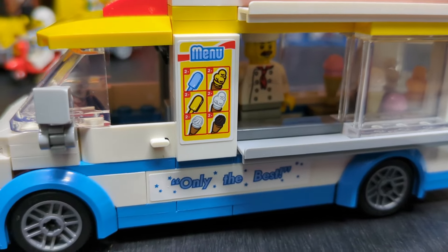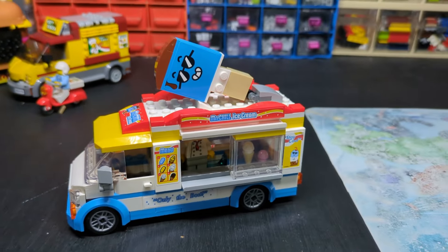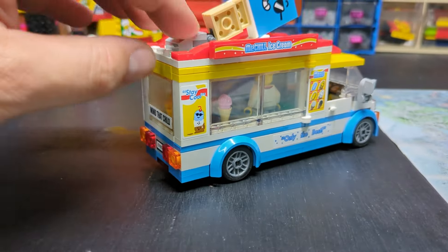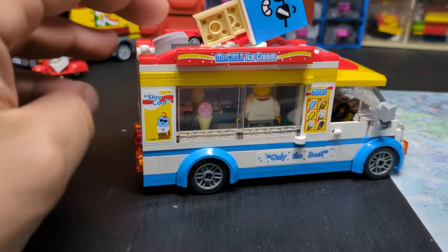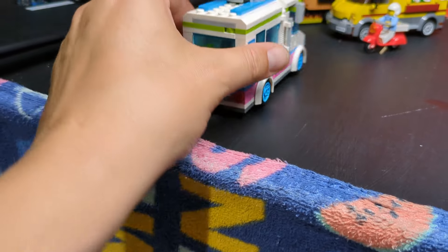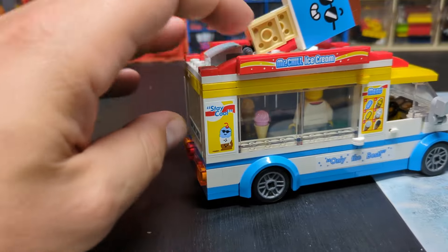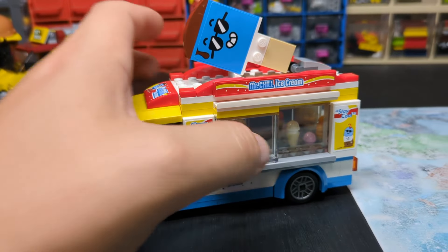Here's our second ice cream van — Mr. Chill. Got a bit more detail on this one, so there are a few more ice creams for sale. You can see he's got a lot more ice cream inside, he's got the ice lolly on top, and his window slides open and closed. Come around the back — just like every ice cream van, it opens up so you can have a good look inside at his massive selection of ice cream. This slide capability is just perfect.